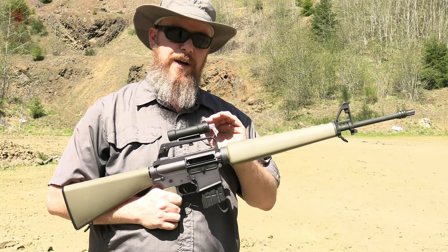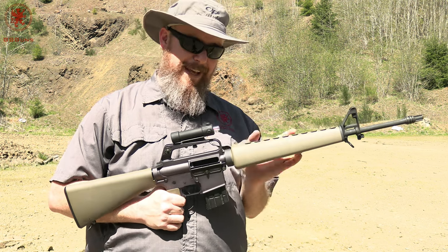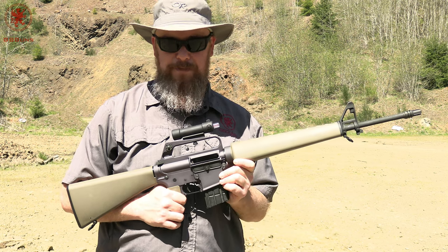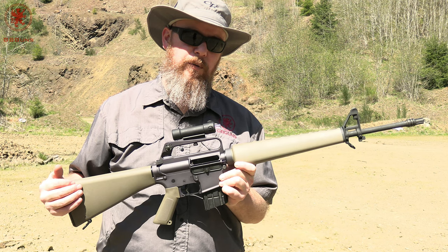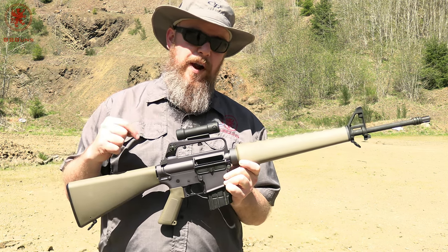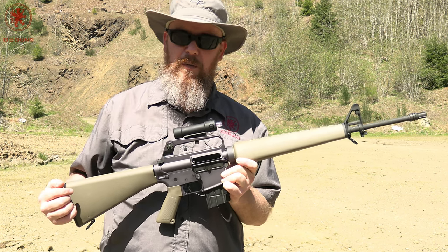The OG1 — I kind of want to say OG in a different meaning — is from Armsan USA, the U.S. distributor for Armsan. These things were developed decades ago and were the original and first red dots. No batteries required, solar powered. They even have options in green or with tritium.